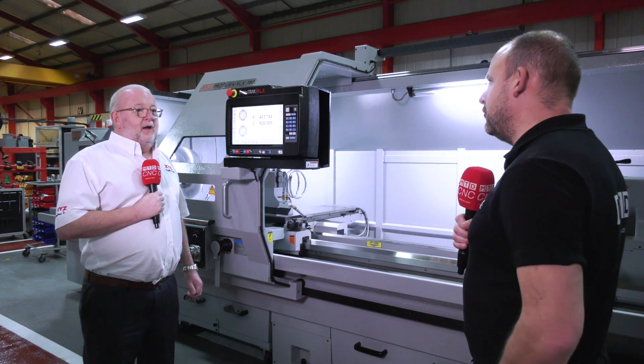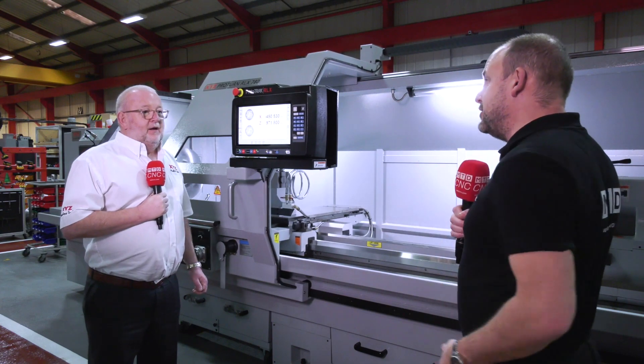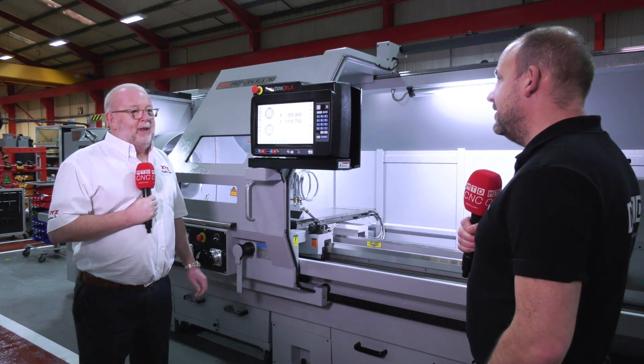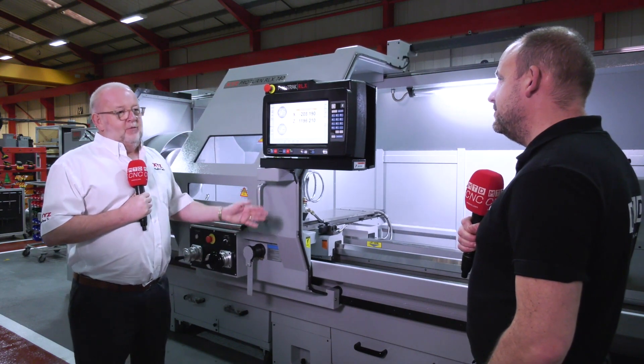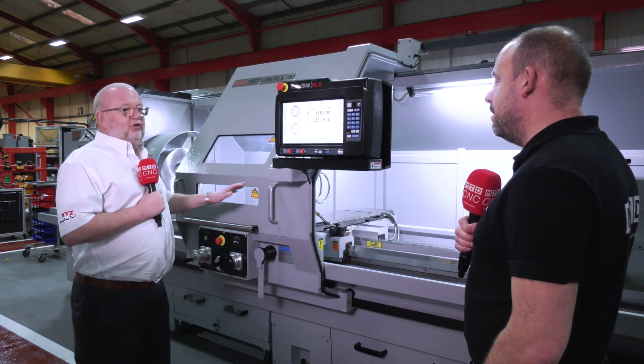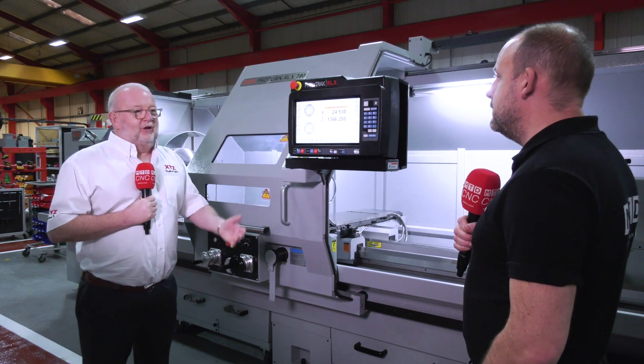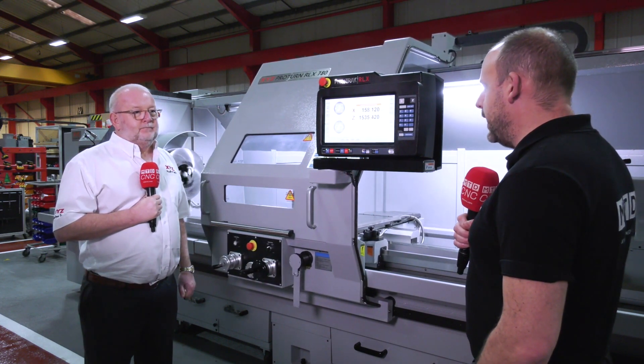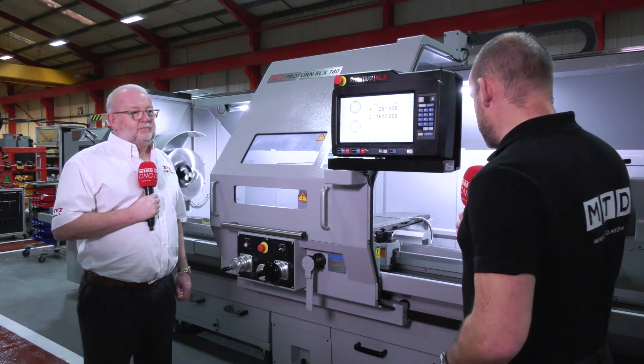I notice the door is moving backwards and forwards with the axis travel — it's fully health-and-safety compliant. I like the fact that there's plenty of light and room around it. It's totally CE compliant. Once the machine goes over two meters in bed length you can have the shorter guard; on all the other machines you need a fully enclosed guard.